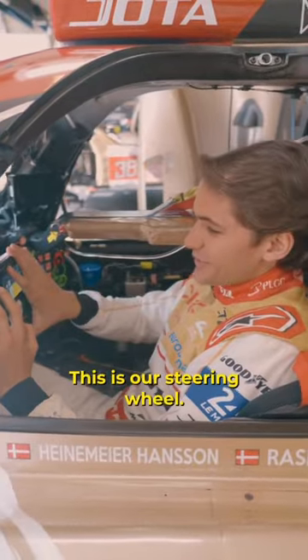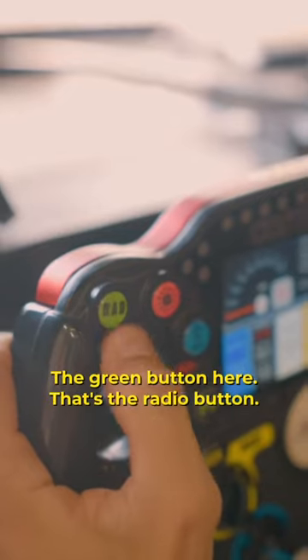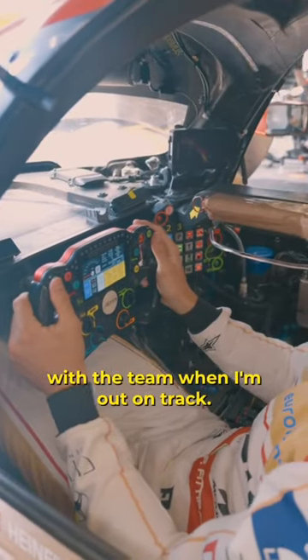Let's turn this baby on. So the car is on. This is our steering wheel. We have a couple of important buttons. The green button here — that's the radio button. That's the communication that I have with the team when I'm out on track.